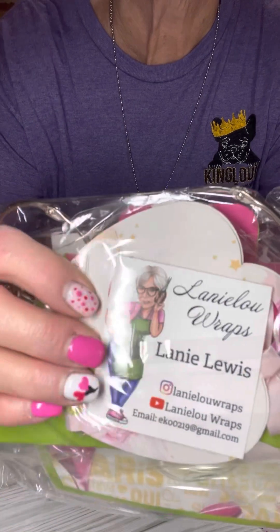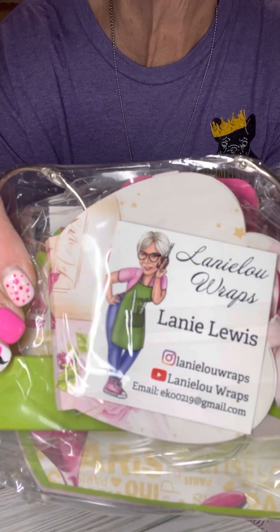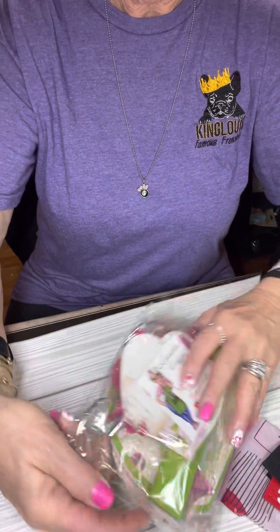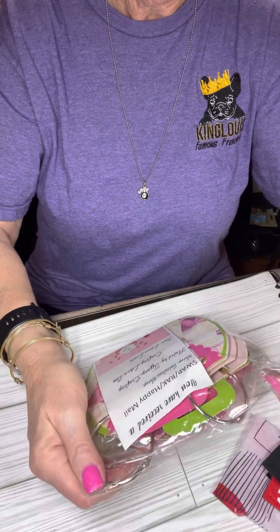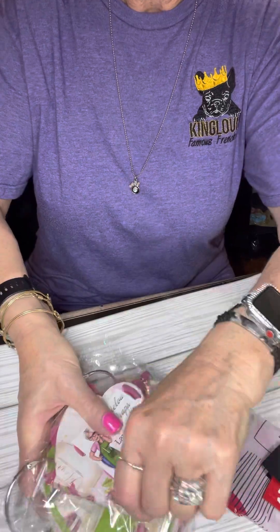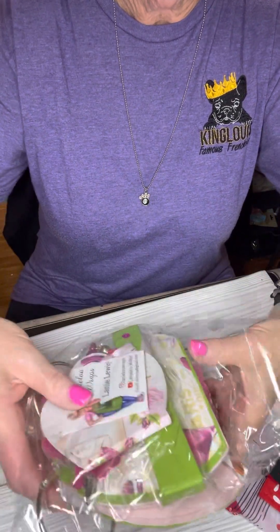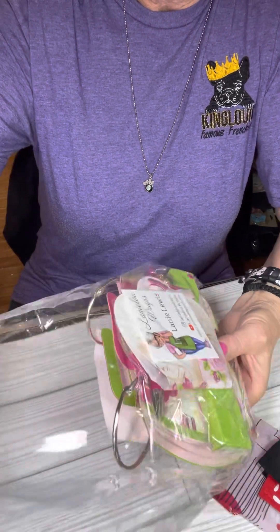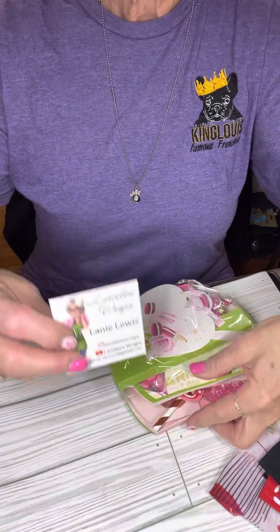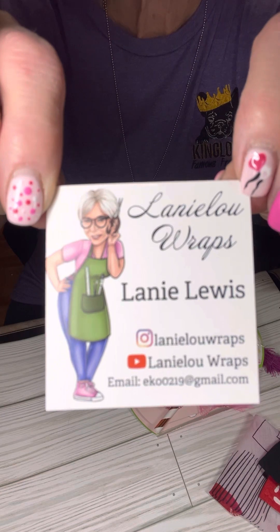Y'all know there's going to be some crinkling and there's going to be some glare. But when I get it out of the package, it'll be better. Let's see where this opens. Oh, I got it. Oh my goodness, y'all. This is amazing. Here again is her information without all the glare on it. Look at that. Is that not cute?